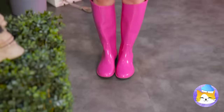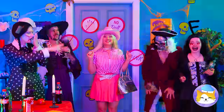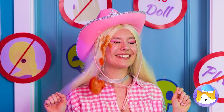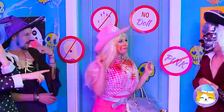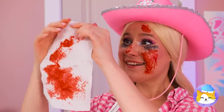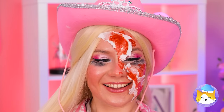Barbie's ready for the big Halloween party. Let's go inside. Guess there's a dress code — no pink. But we're about to see red. Here come the tomatoes. Let's get out of here! They think they're so spooky — we'll beat them at their own game. This tomato juice makes great fake blood.